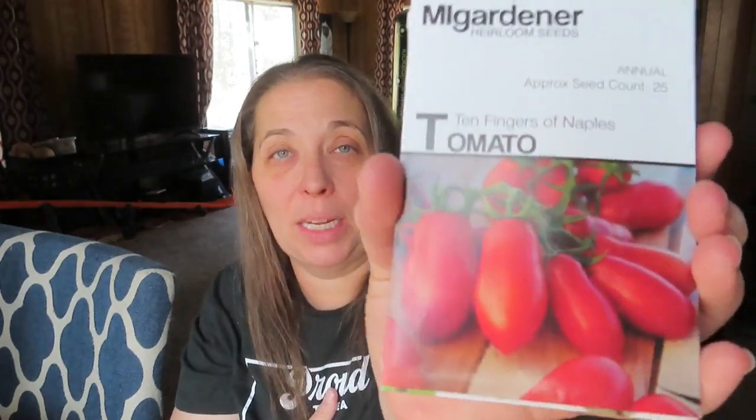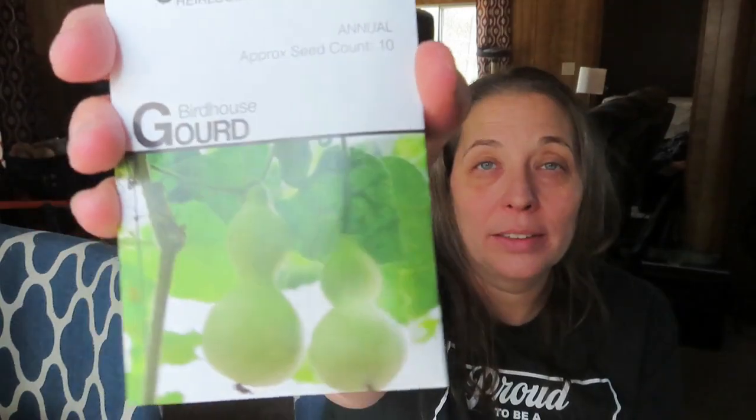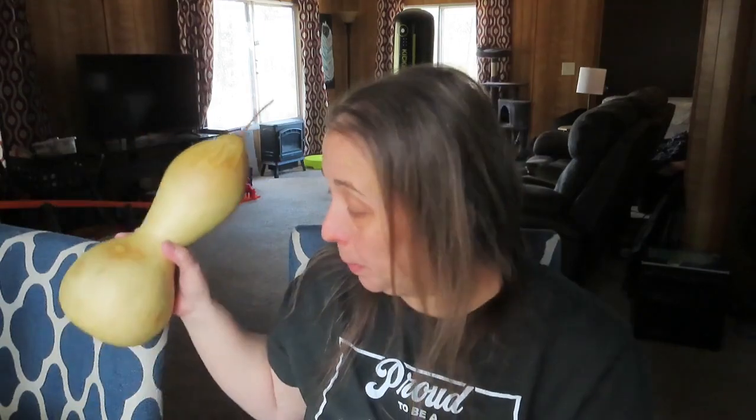The 10 Fingers of Naples — I'm excited about that. And then the birdhouse gourd. I grew these before and got one to grow full size, but I have a really short season here so growing gourds to maturity is kind of hard. I'm about to turn the one I grew into a birdhouse for my garden, and I'm super excited to grow them again and try again.